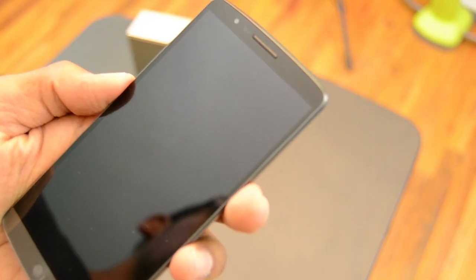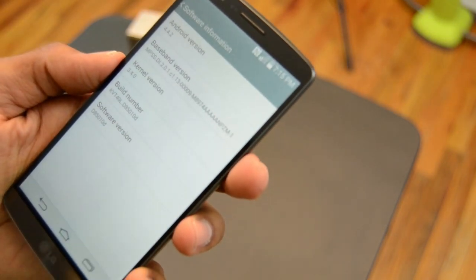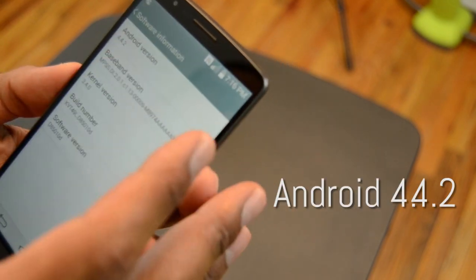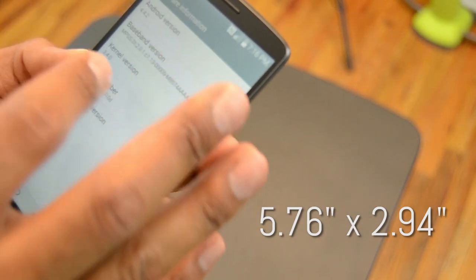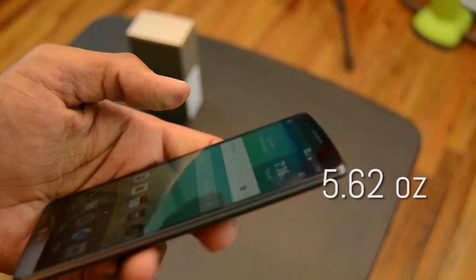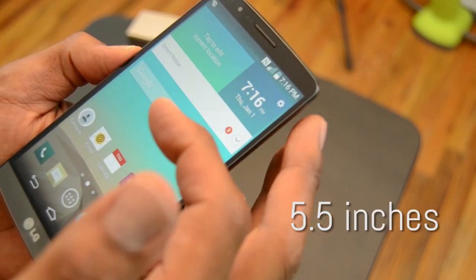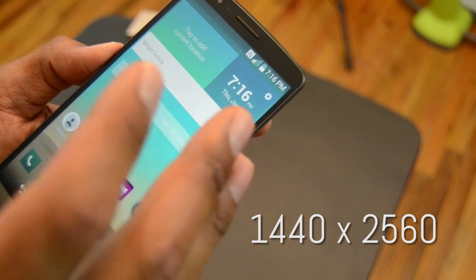Taking a closer look at the LG G3, I'm loving the design — it's really light. The operating system is Android 4.4.2. The dimensions are about 5.76 inches by 2.94 inches, and the weight is 5.62 ounces, which is extremely light. I think it's so light because it's made out of plastic. The display is 5.5 inches physical size with a 1440 by 2560 pixel resolution.